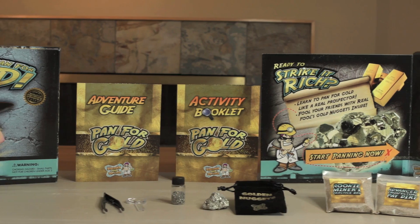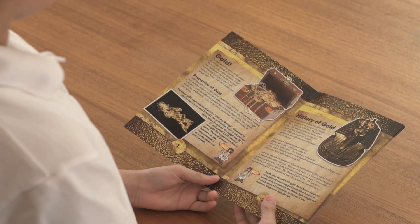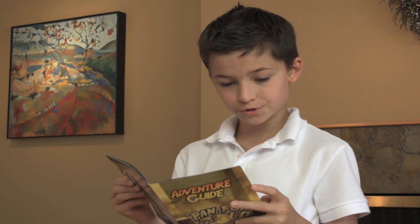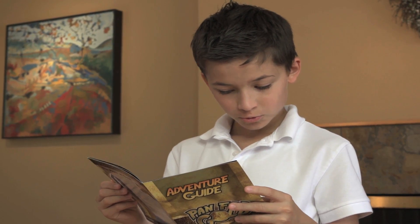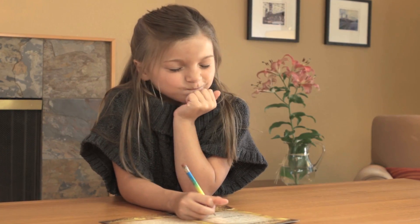This hands-on adventure kit contains an information guide, which will teach you all about gold mining. Plus, there's an activity book with ten fun games, mazes and puzzles to solve.